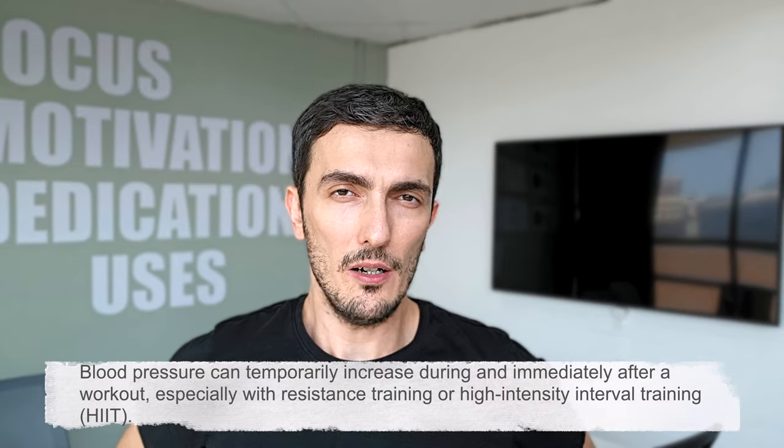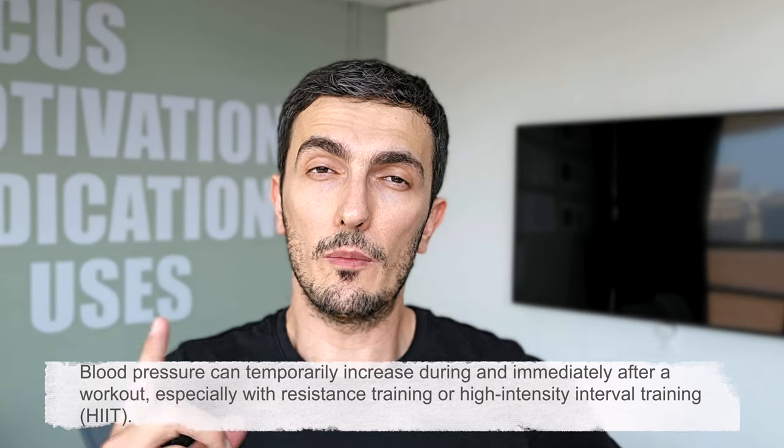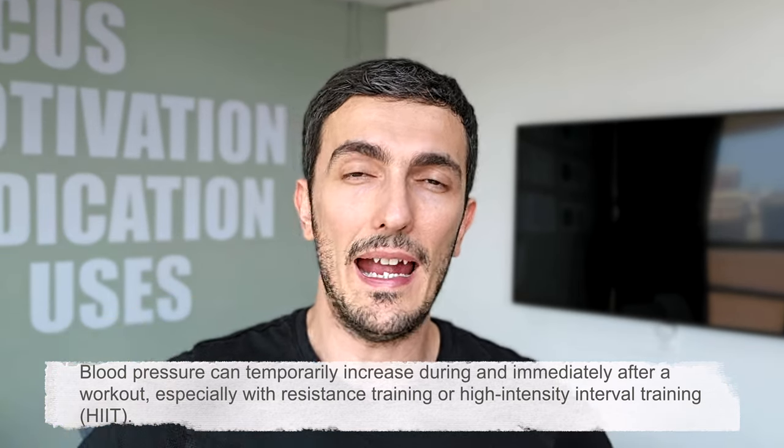I'm going to measure my blood pressure before and after a workout. As you may already know, when you work out — especially if it's an intensive, strenuous workout — your blood pressure increases after or even during the workout. So if the watch does not show that my blood pressure increased significantly after the workout, it means it's truly garbage, because blood pressure usually increases most of the time.